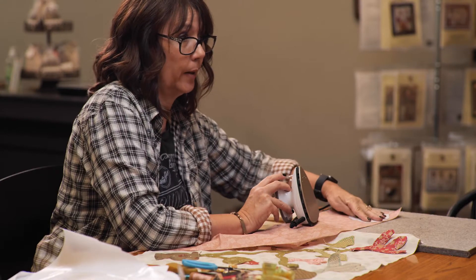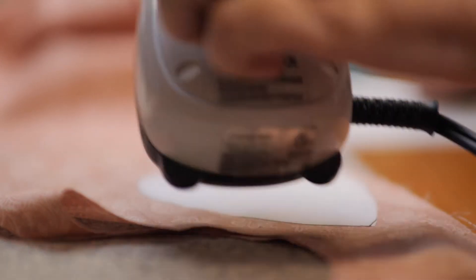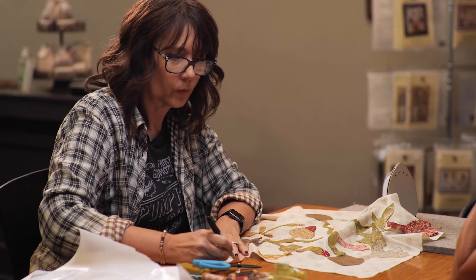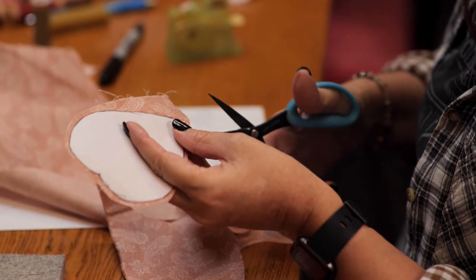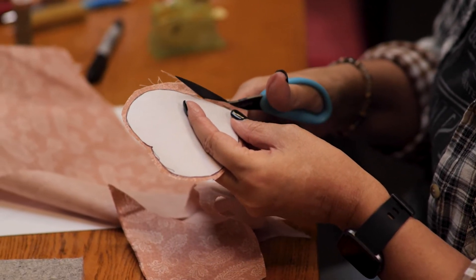Lay the freezer paper with the waxy side down and run your iron over it — see how easily it sticks. Then you trace right against the edge of it so you know exactly what your shape is supposed to look like. Then cut it out and leave a little bit of a seam allowance.